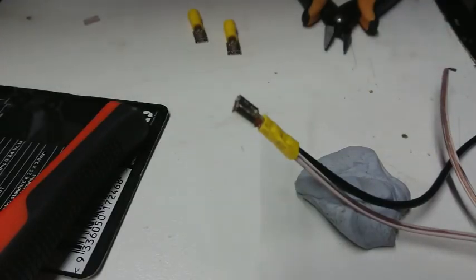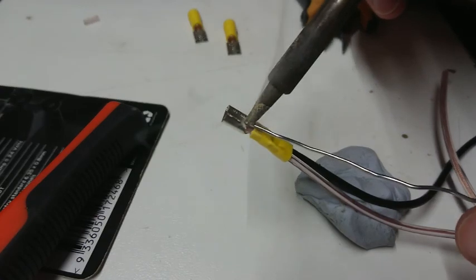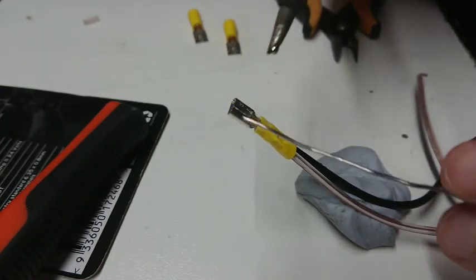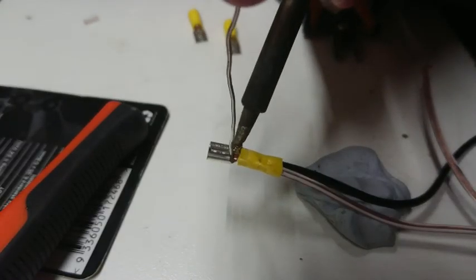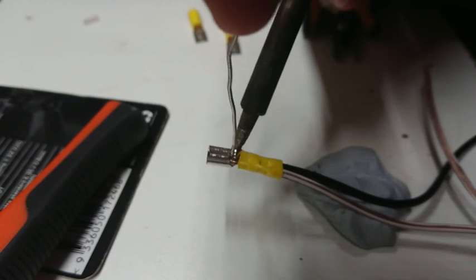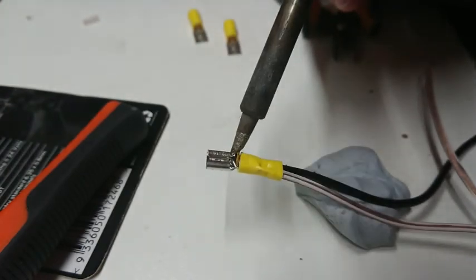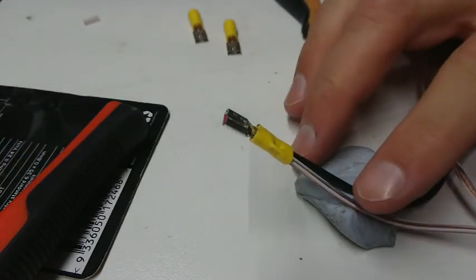I've got an extraction fan running to draw some of the fumes away. This can be tricky because you need to get that back piece, the actual metal, quite warm. We should see the solder start to wick down in there - that should be enough of a bond to resist a little bit of water.